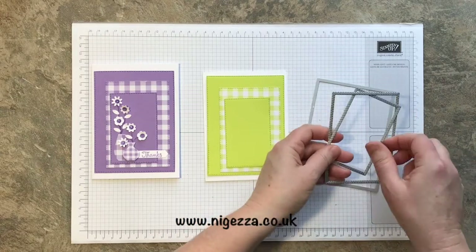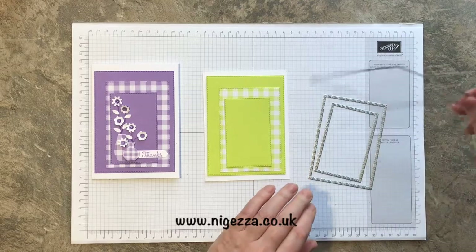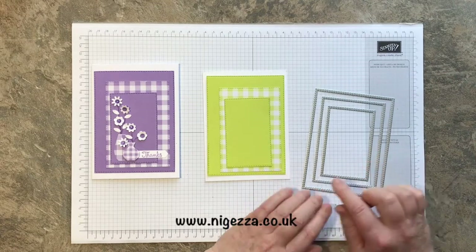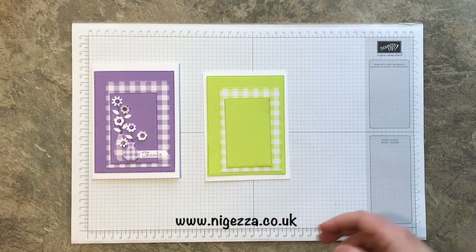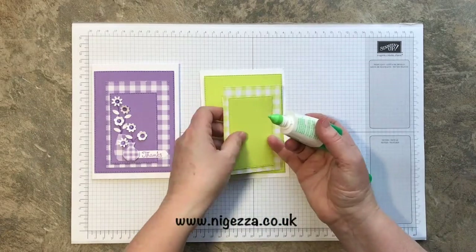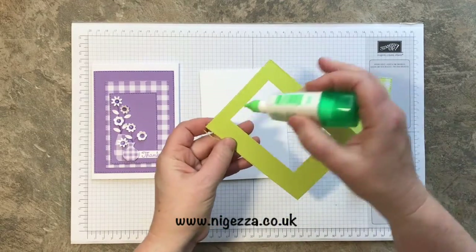These are the free frames that I used. In the first post I ever did with these I numbered them, so I will number them on the blog post at nigessa.co.uk. Let's just quickly stick these ones down — I'll speed this up.